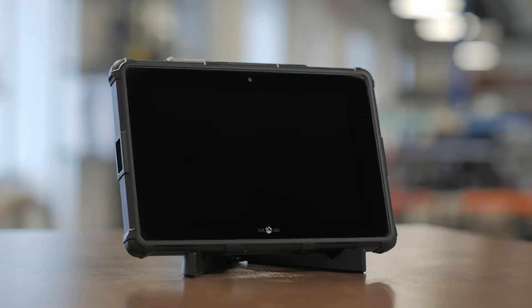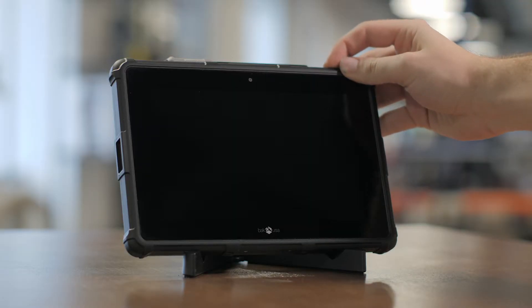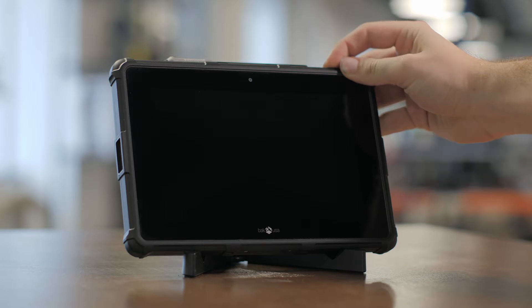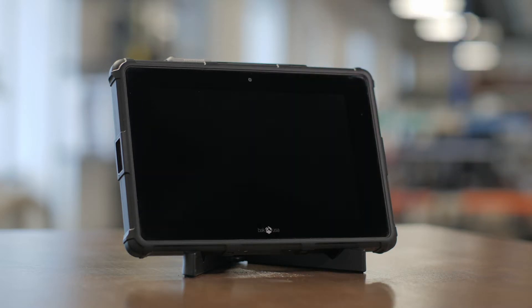The first thing we're going to need to do is turn the device on. You can do that by finding the power button in the upper right-hand corner. Press and hold until you see the power light indicator do a red flash after about three or four seconds. You can then let go of the power button and it'll turn right on for you.